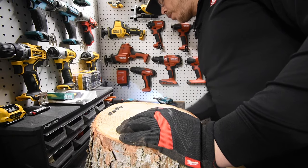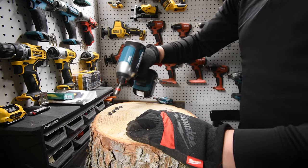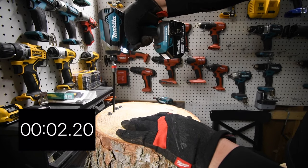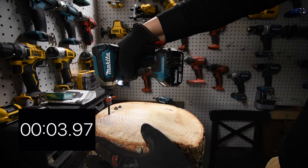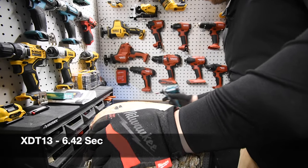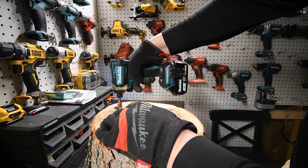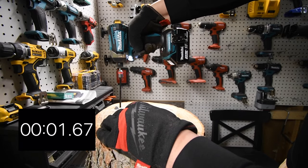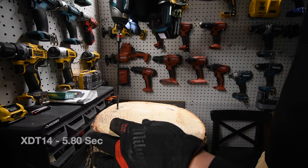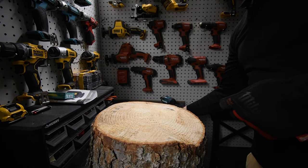Now we're going to take them out both at a time — I'll stop the clock as soon as I take one out and restart it when I go to the next one. Ready, go. Then the Makita XDT14. Ready, go. Not too shabby at all.